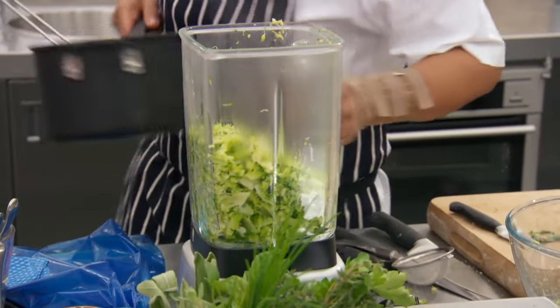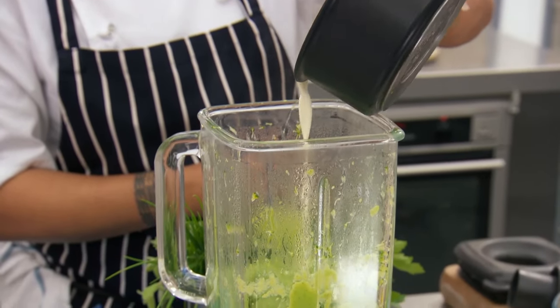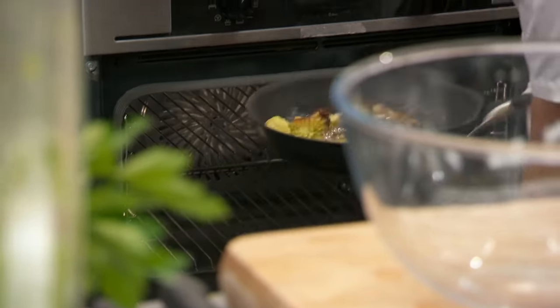For the puree, it needs to be cooked enough that it's going to break down and go smooth. Broccoli, if it's not strained properly, it can be quite watery. Lovely vivid colour. Some cream, just to help it get smooth. They need to check their consistency — when they taste, they can find if it's still grainy or lumpy. Go back into the oven to check on my broccoli.